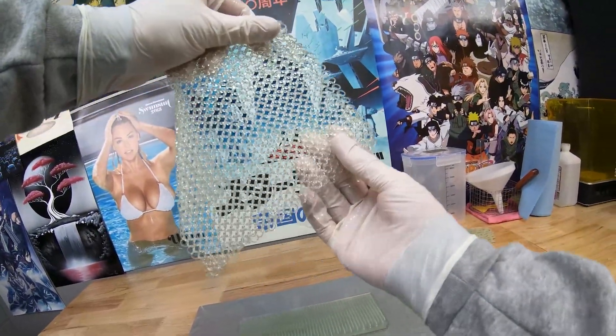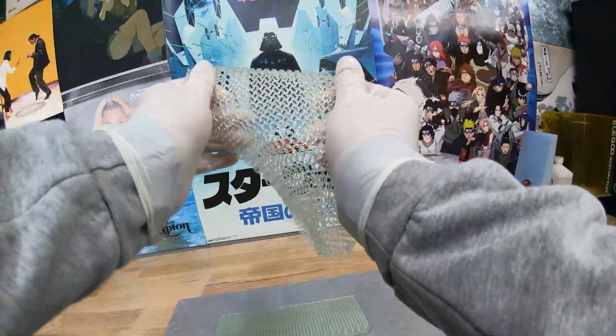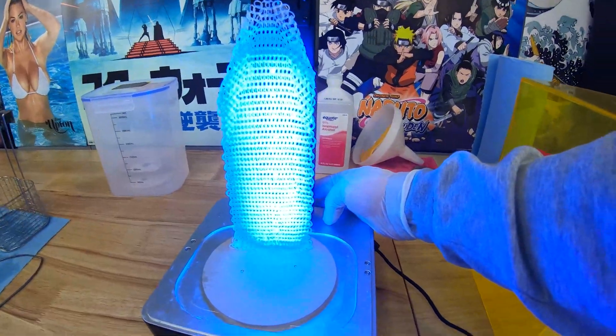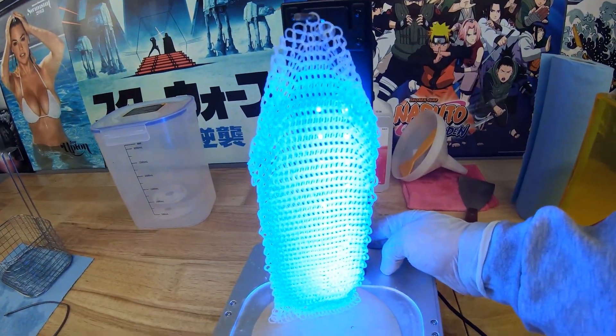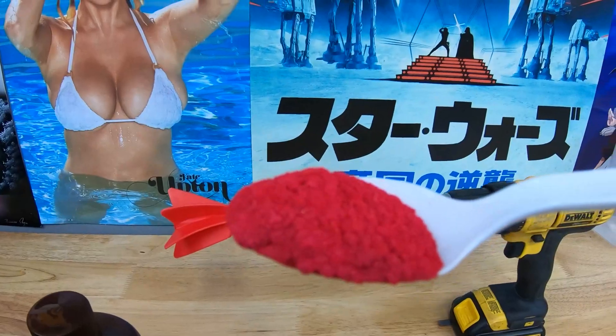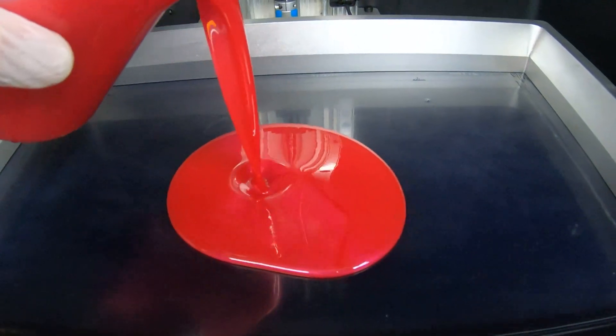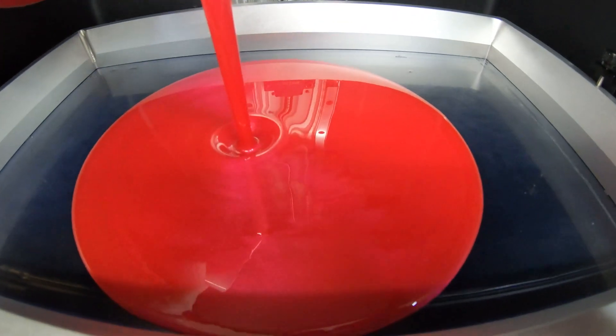Not to mention, I printed this small enough to where it started to feel more like fabric than chainmail. After this discovery, I thought it would be a good idea to try and print an entire shirt with this stuff. Why is that a good idea? It's really not a good idea. It was honestly kind of just an impulsive decision. After my new goal was set, it was time to figure out how the hell you actually 3D print a shirt.